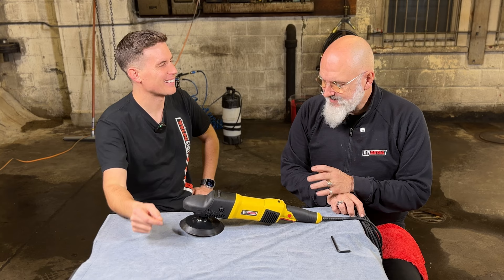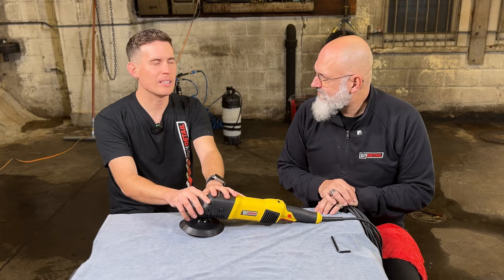We wanted to bring our own tools to market for a couple of reasons. We wanted to bring the highest quality but best value tool we could. And that means, yes, it's a tool made in China, but it's made to our specifications. We're going to dive in and show you what those specifications are. A lot of people may say, okay, you're making a tool — why should I buy from you? We wanted to show you exactly why.